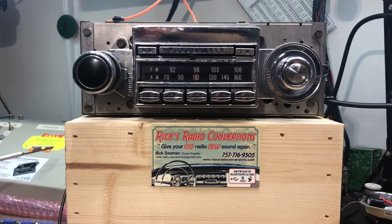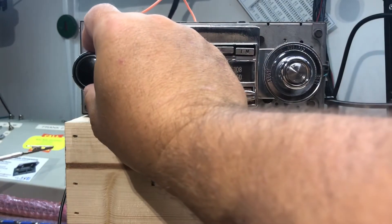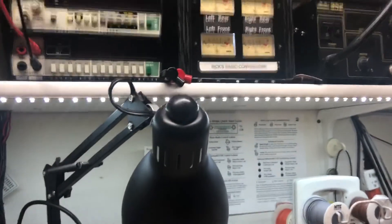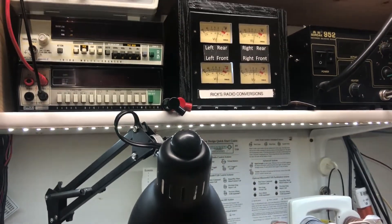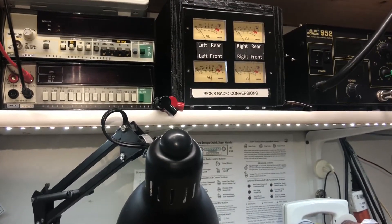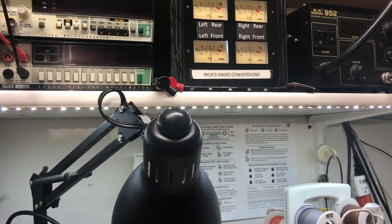And that's pretty much it for this conversion. We'll go over and show the VU meter here. Front's on the bottom, rear's on the top right. So there's front, there's rear — very good separation.